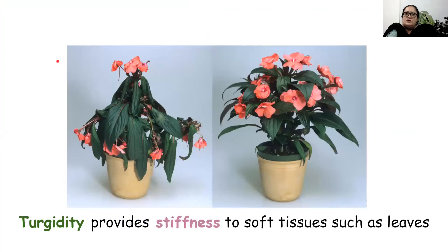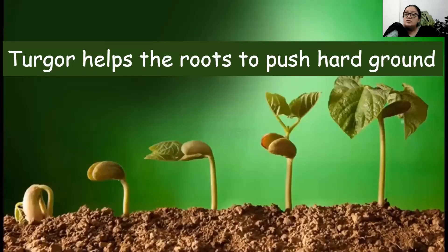Turgidity, which is achieved when a lot of water is absorbed by a plant through endosmosis, gives stiffness to soft tissues in the plant — like leaves, small green stems, and flowers. If you provide them water, they will stand erect, exposing the leaves to sunlight for photosynthesis. Turgidity also helps to provide turgor pressure, which helps roots to push through hard ground.